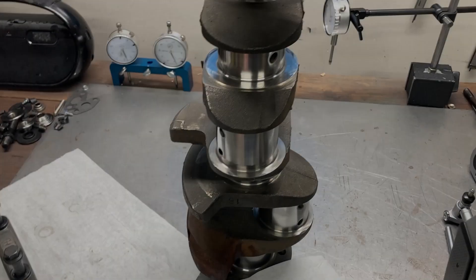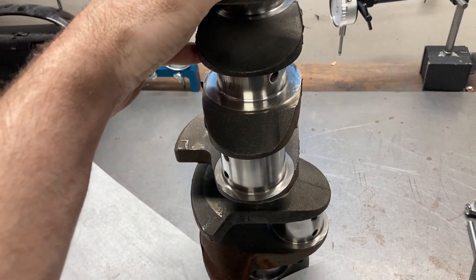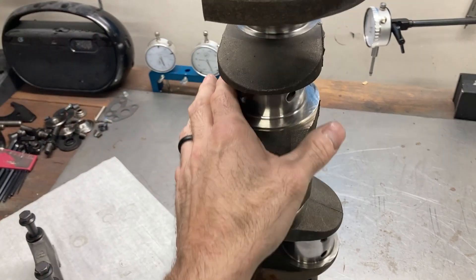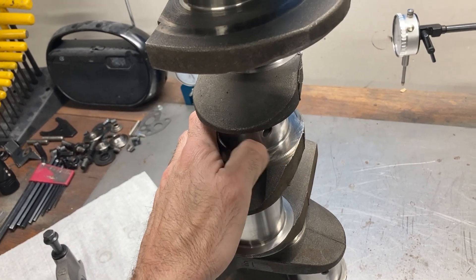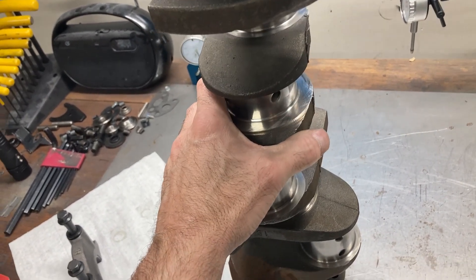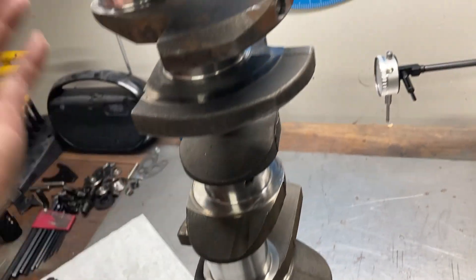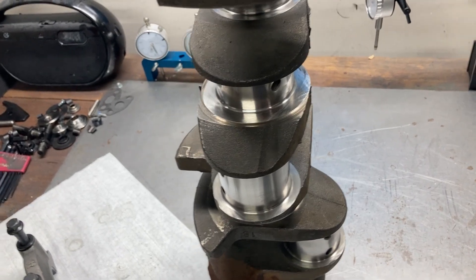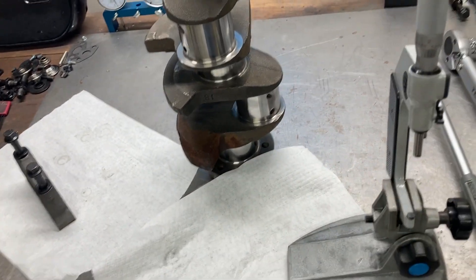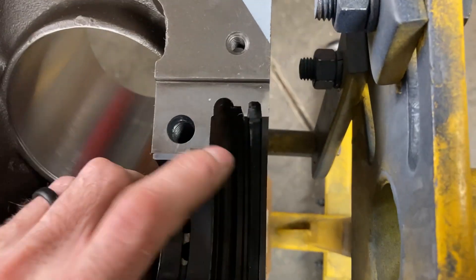When you have a good crank grinder, he can do things like this. I had him take off about a thou, or a little bit under a thou, off the mains — and he nailed it. All the bearing clearances are within one ten-thousandth of an inch of each other. So I'm going to go ahead and get this crank in the block.